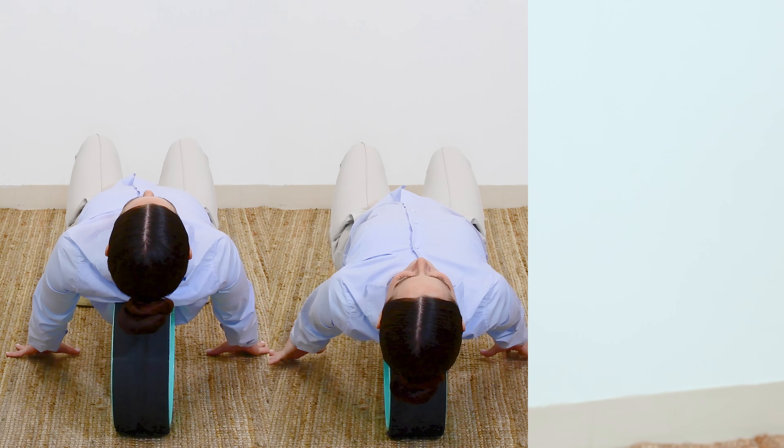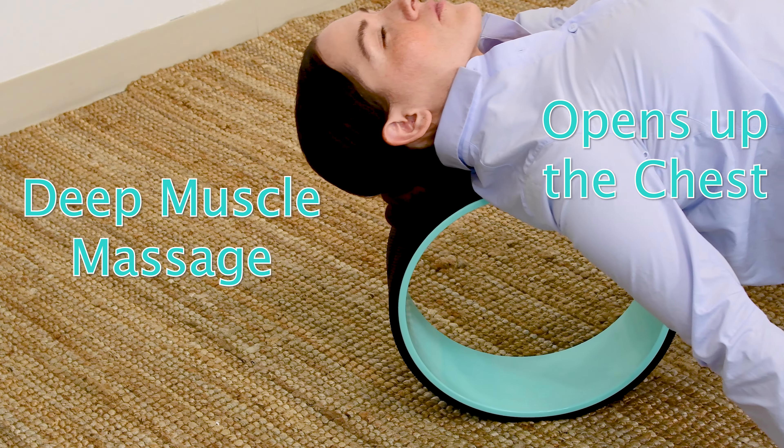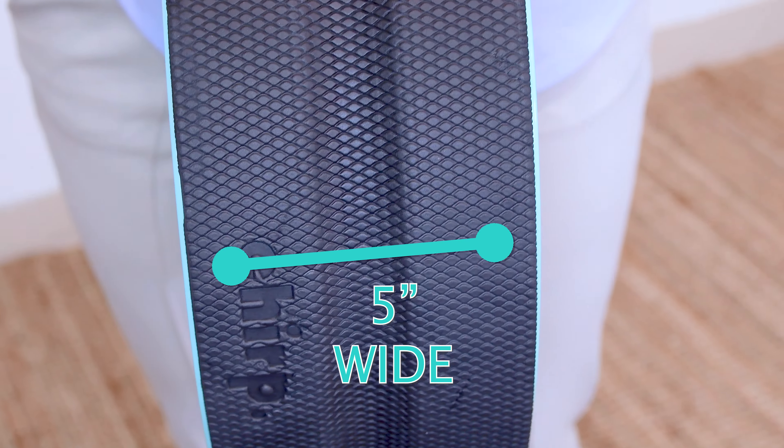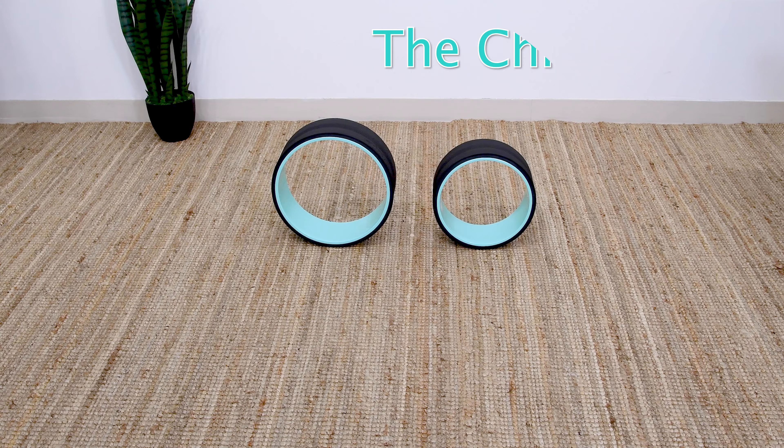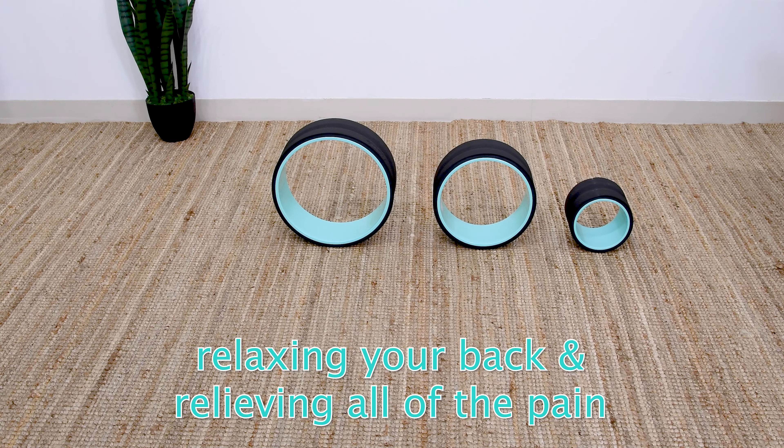Rolling massages deeply into the muscles, opening up the chest. The Chirp Wheel features a spinal canal, providing the muscles surrounding your spine with a unique four-way stretch while protecting your spine from unsafe pressure.